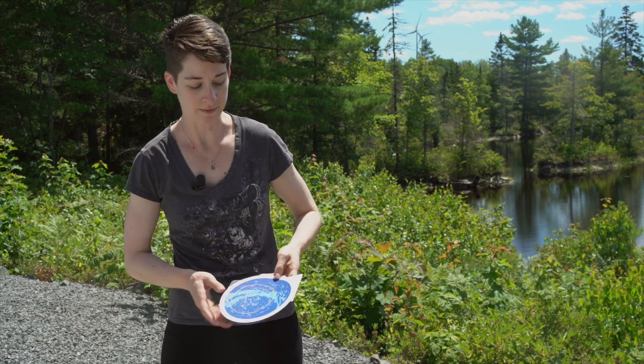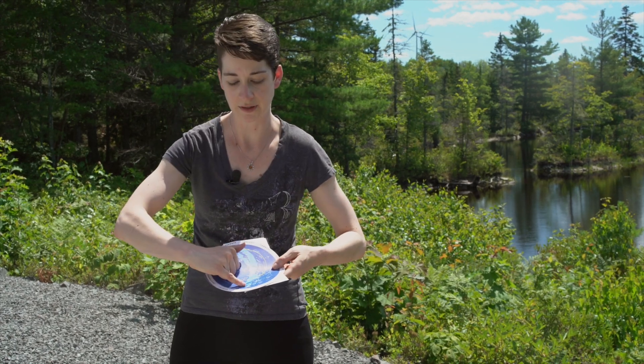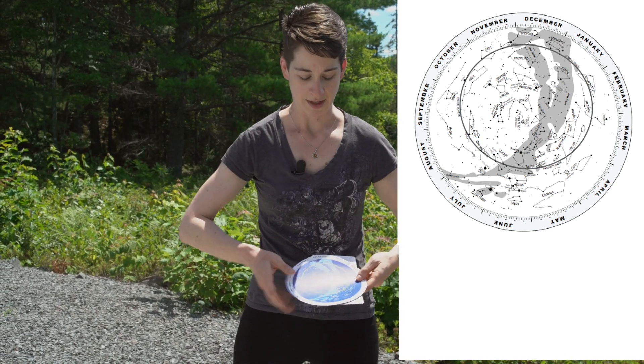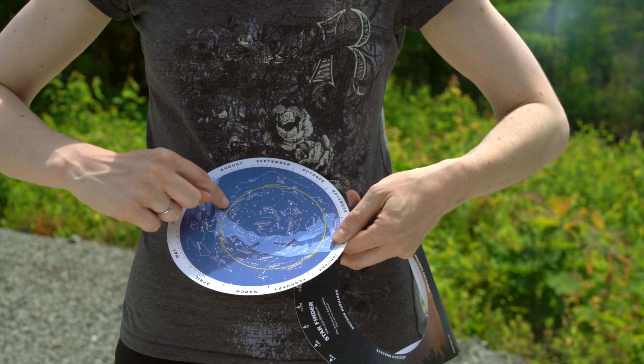If you look even more closely inside the disc, you see there's a whole bunch of constellations. The thicker, bigger names label the constellations, and the smaller names in smaller print label individual stars. This section here, kind of the lighter blue, is the Milky Way. And the yellow path here represents your planets.